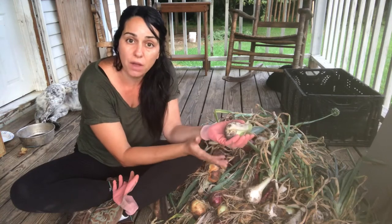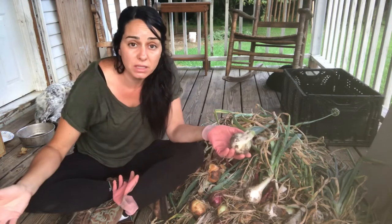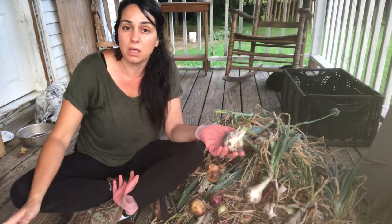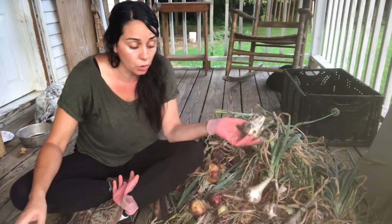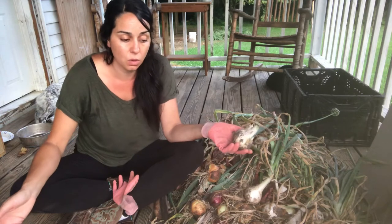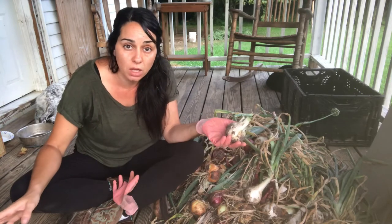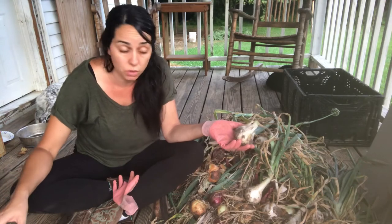Once they're cured — left in a dry, well-ventilated area for a week or two — then we can store them. It's always better to store vegetables in a root cellar or basement somewhere cool and dry, but onions will do pretty well just at room temperature in your kitchen in baskets. Just make sure to check them once in a while so nothing is rotten, and make sure you have good airflow around them even when you store them.